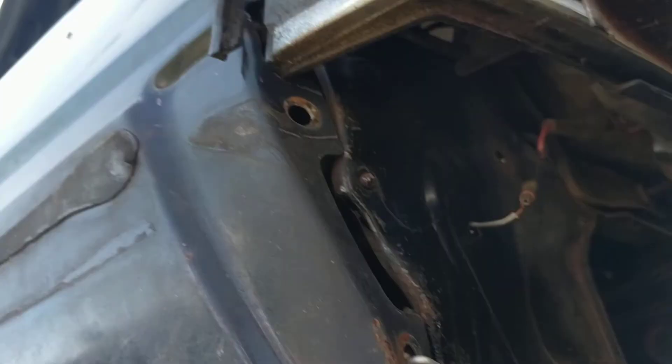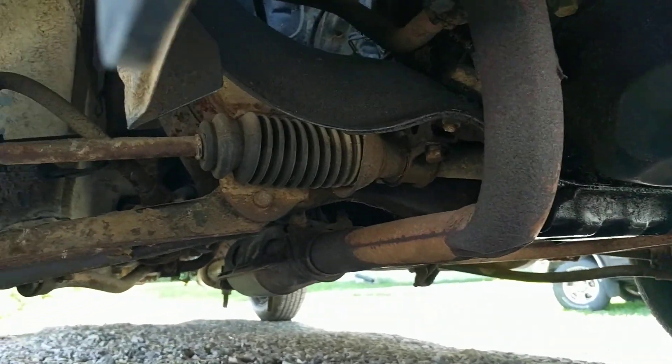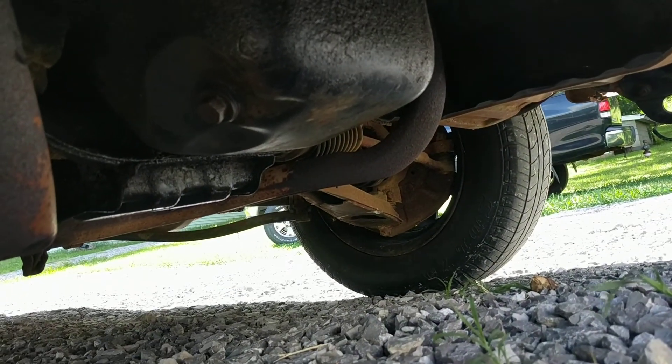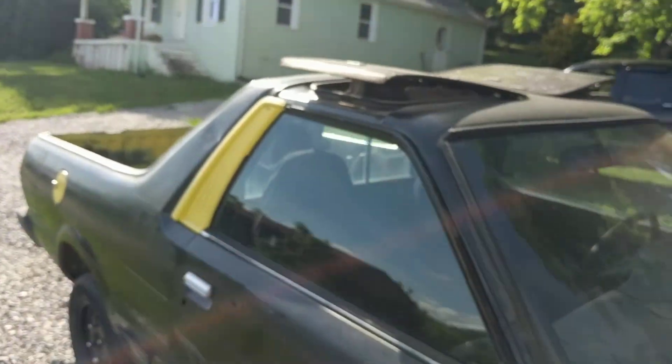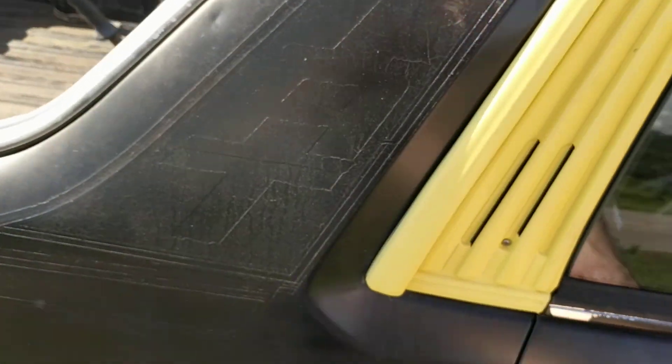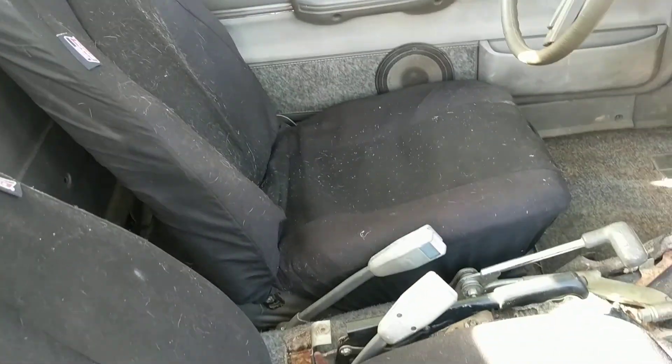I'll get up underneath it here. It doesn't leak anything. It's got newer axles. Open up this door — both seats. These are the original seats but they've been covered because the padding has kind of broken up.